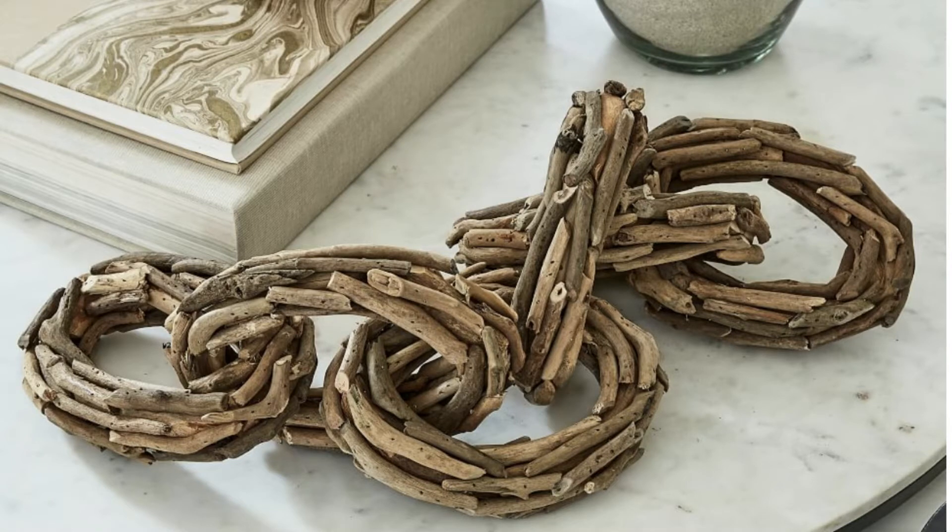Welcome to Medicated Housewife DIYs. In today's video we're going to be making this Pottery Barn dupe wood chain link out of foam hair rollers. It's a high-end home decor look using items found on the ground in your backyard.